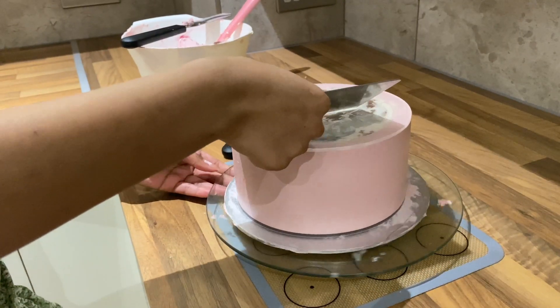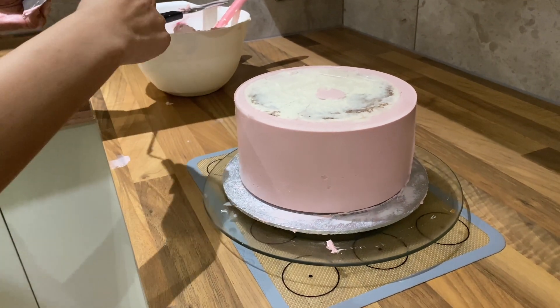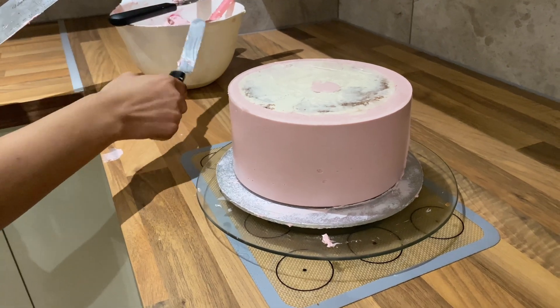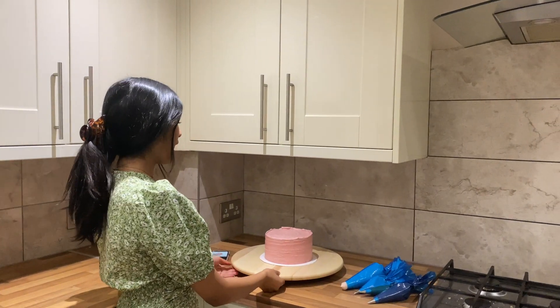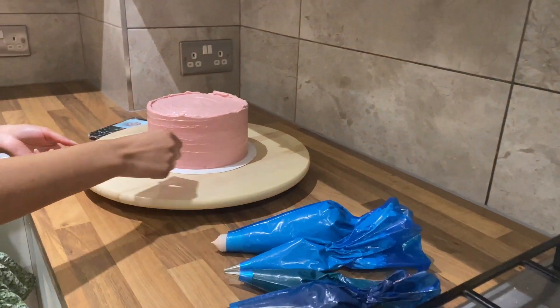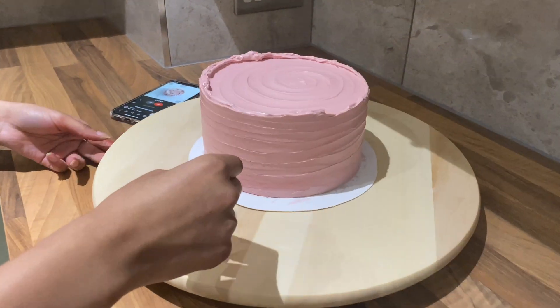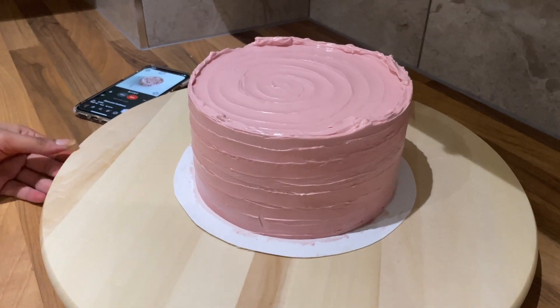Now that I've gone around and got a fairly clean edge, I'm going to run my scraper under some hot water to get a really nice finish. I've taken the cake out of the fridge and, as you can see, I've done a little pattern with my palette knife where I've just run it along and turned the turntable to create this kind of ruffled effect, and I've continued that on the top as well.